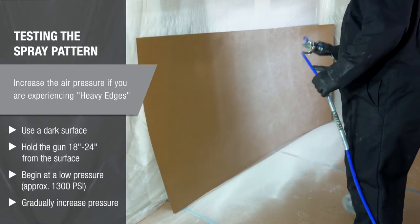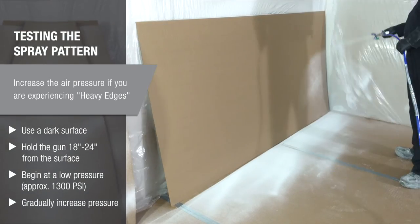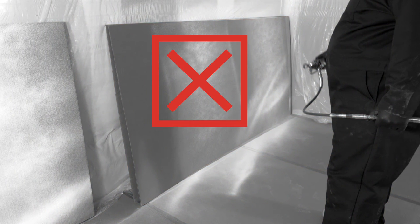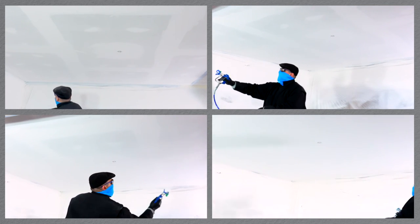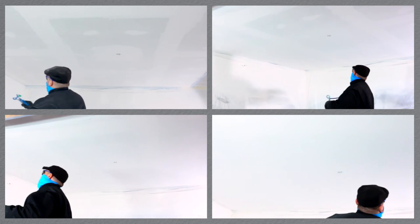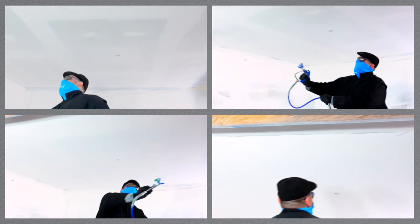Hold the gun 18 to 24 inches from the surface. Begin at a low pressure, approximately 1,300 PSI, and gradually increase the pressure to eliminate heavy edges. The spray pattern should be fine and uniform. Apply your calibrated spray pattern to the ceiling in 4 to 5 light coats — each coat will gradually build to provide uniform coverage while preserving the acoustical performance. Move the gun swiftly and overlap each pass by 50%. For even application, trigger the gun after moving and release before stopping.